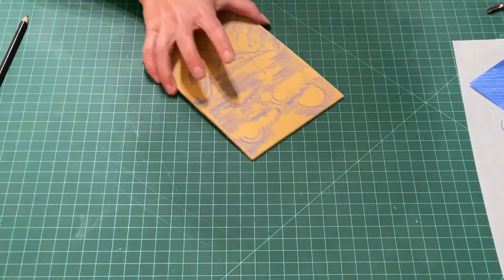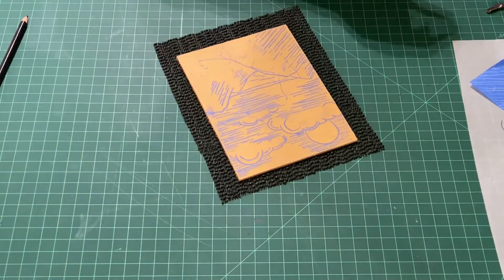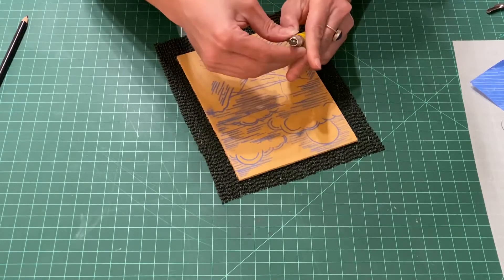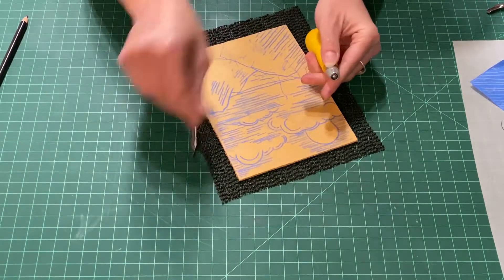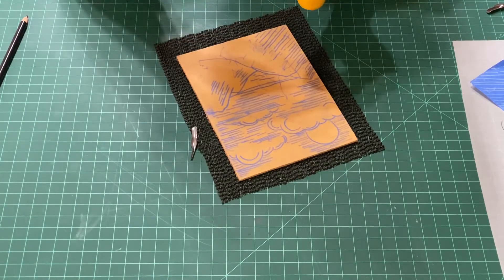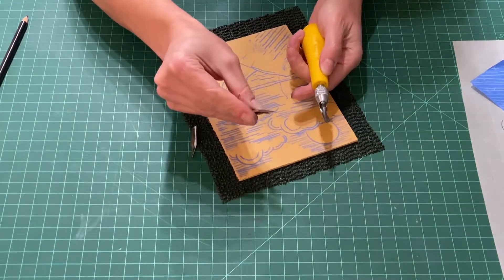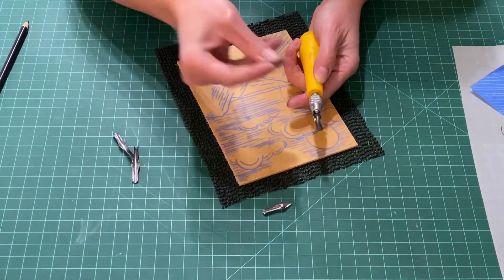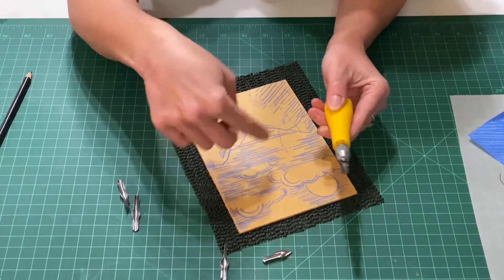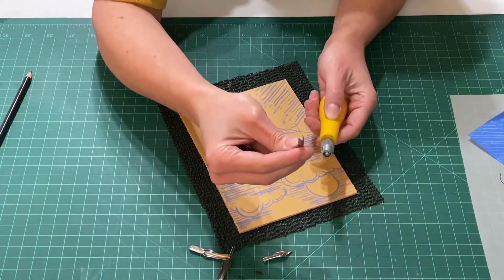For the carving part, it's best to have a no-slip mat underneath you and to put the block somewhere up in front of you. Your linoleum carving tools have a top part you can twist off, and you can put the different little carving tools into the groove and lock them in individually. You have a blade tool, a very small V-gouge great for detail, a larger U-gouge great for big open areas, and a medium-sized V-gouge that's an in-between size.